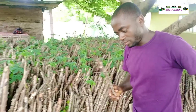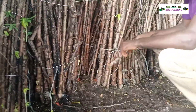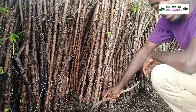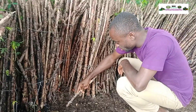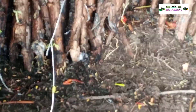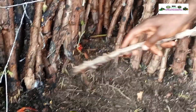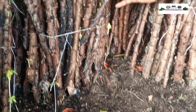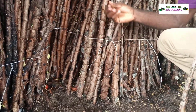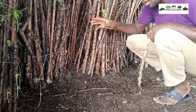If you come with me, you will see that these cassava stems are being made to come in contact with the soil. You can see they are coming in contact with the soil. That's how you can see the development of the shoots here. This ensures that the stems have anchorage on the ground and are able to start sprouting.